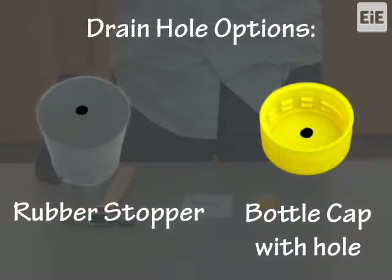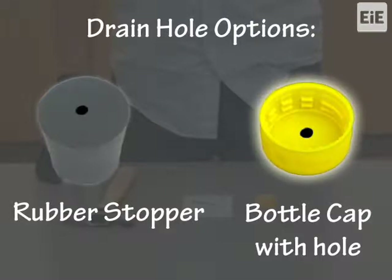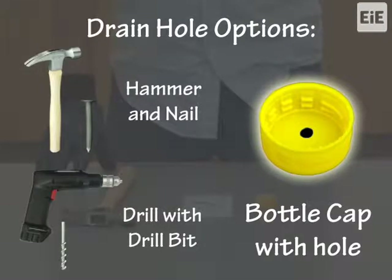Another way to create the drain for the filter holder is to create a hole in the 2-liter bottle cap. To make the hole, you can use a hammer and nail or a drill. We recommend wearing protective work gloves. It is important that the caps all have the same size holes, so use the same size nail or drill bit for all bottle caps.